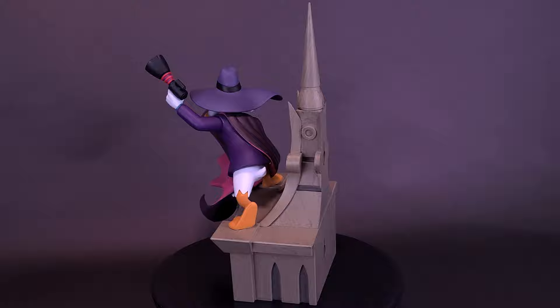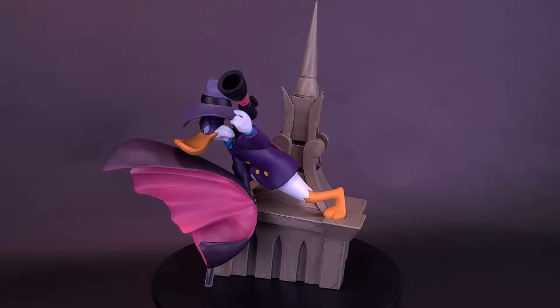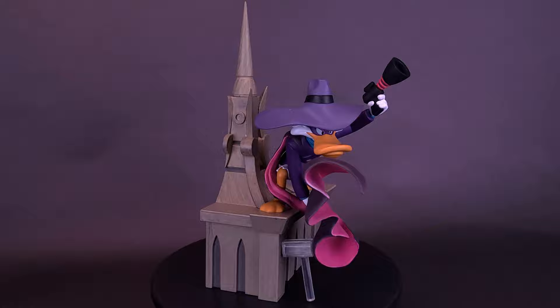This gallery diorama statue of Darkwing Duck is based on his appearance in the animated series Darkwing Duck. It features detailed sculpting and paint details, and is made of high-quality PVC. It was designed by Barry Bradfield and sculpted by Varner Studios.